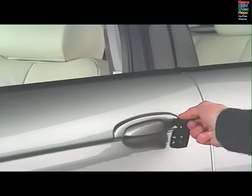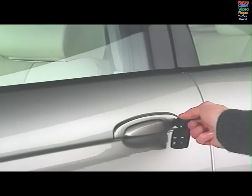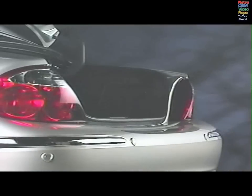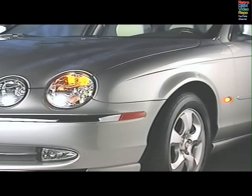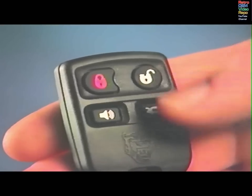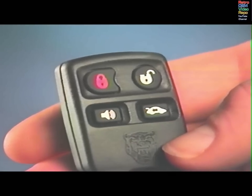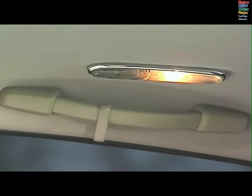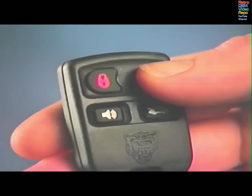Holding the key in the lock position will close the windows and sunroof where fitted. If a door, the hood or the luggage compartment is open when arming the system, the indicators will flash five times to warn that the car is not secured. Press the unlock button to unlock the doors and luggage compartment and to disarm the system. The indicators will flash twice and the interior lights will go on for 20 seconds. Press and hold the unlock button to open the windows and sunroof.